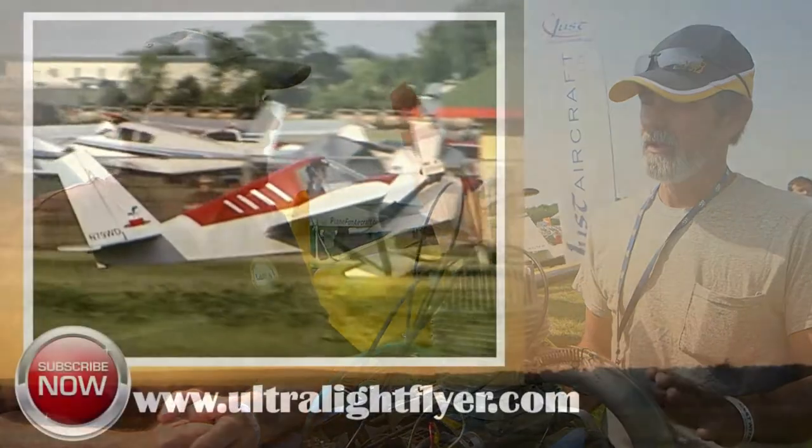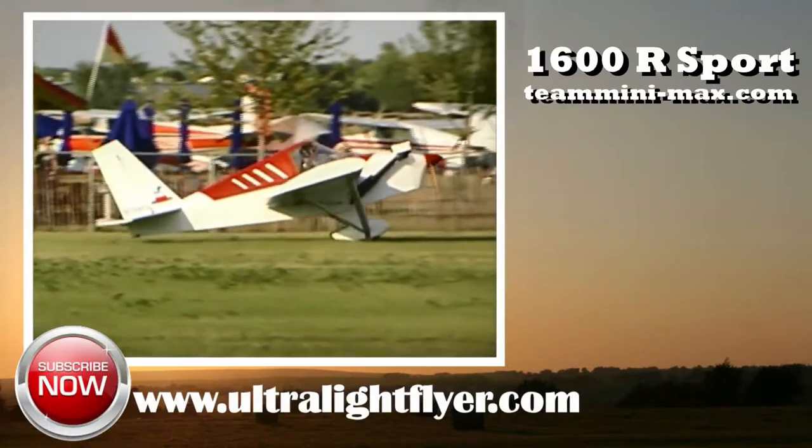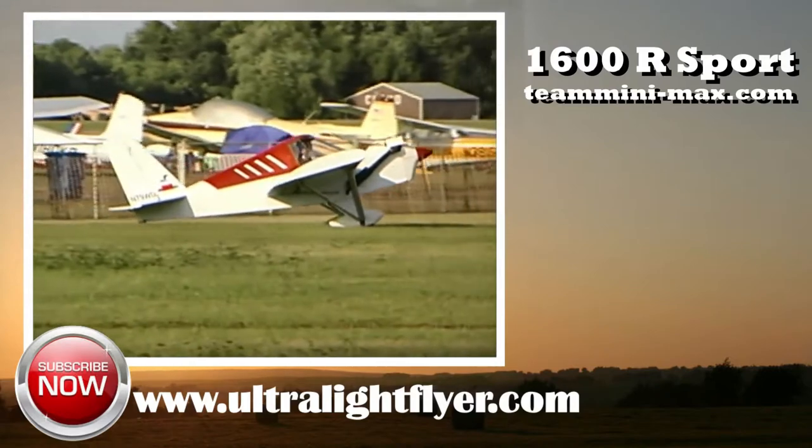Now we've come to another one — one of the nine in the fleet of Minimaxes today. We're standing right by the Hearth F33 engine that you use on many of your models. Three different models use it: the 1100, which is what this model is and the original design, the 1030R, the 1030F, and the 1700 HIMAX.